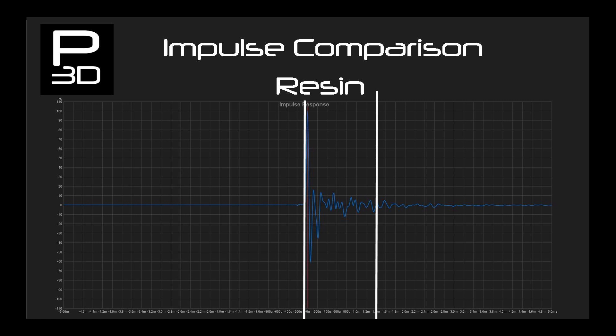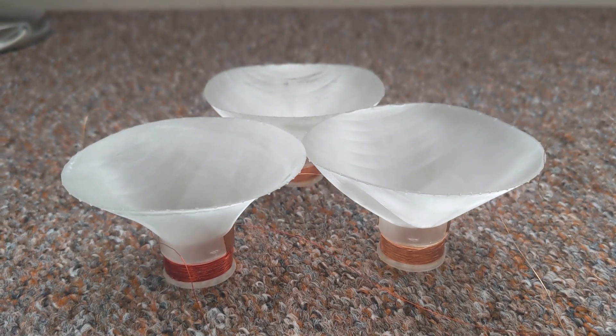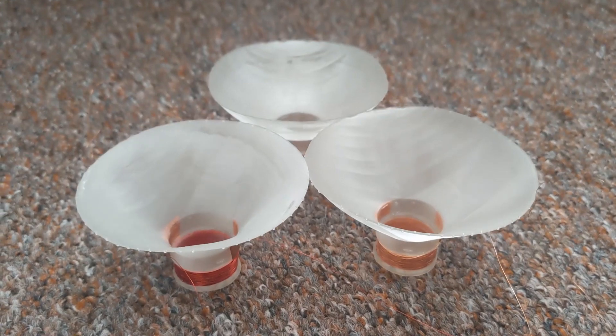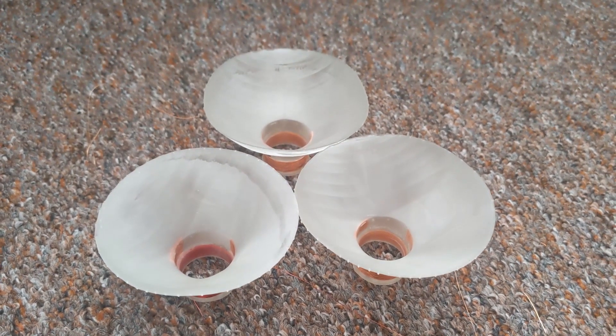So I think you will hopefully agree that investigating resin printed cones has been worth the investigation. It has certainly shown its potential, but it needs to have some long-term tests done to look at the viability of using it in a long-lasting design.